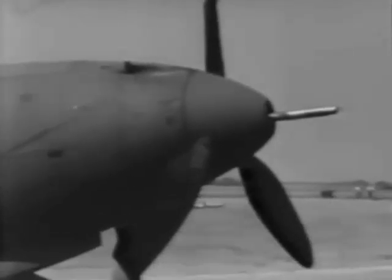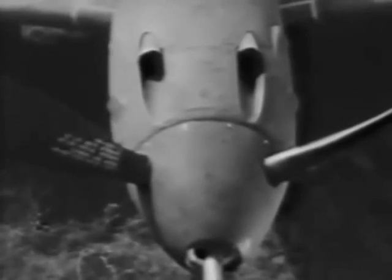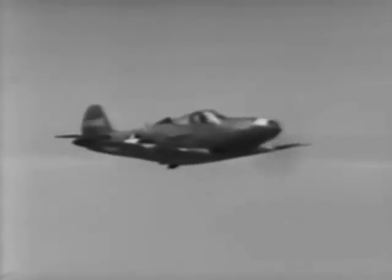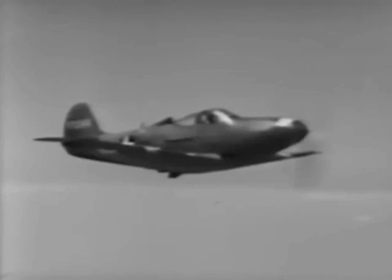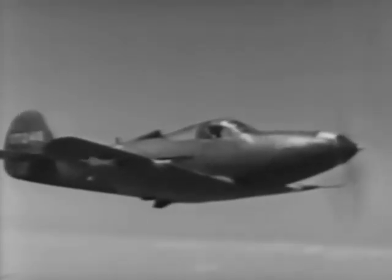This arrangement makes possible the installation of a high-caliber automatic cannon along the thrust line. Some models have a 20-millimeter cannon, and others a 37-millimeter. In addition, there are two synchronized 50-caliber guns in the nose, and two 30-caliber guns in each wing panel. You have enough armament here to take care of yourself and make it uncomfortable for the enemy as well. The guns are charged from the cabin and are fired electrically.